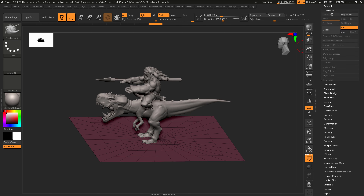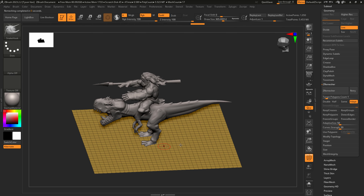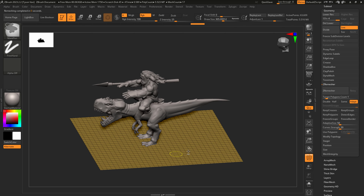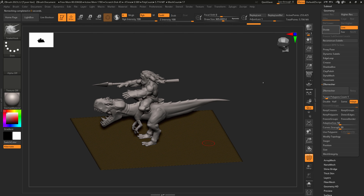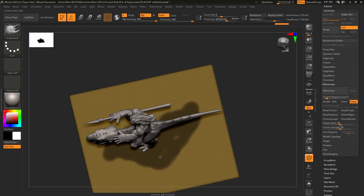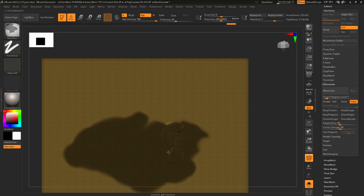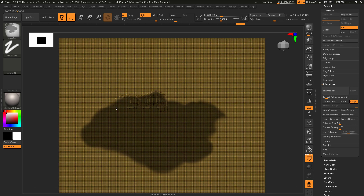There are easier ways to do this, but I'm going to run a Z-remesh to get some uniform topology, then subdivide about five times — I'm just looking for polygons. Then holding Control with my mask pen I can start painting where my base is going to be and give it an organic feel. Just pick out a shape that looks like mud or dirt.